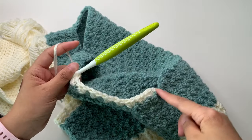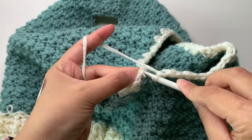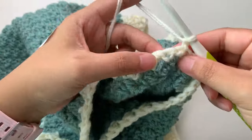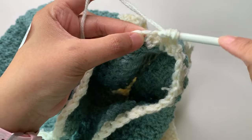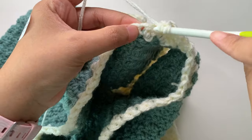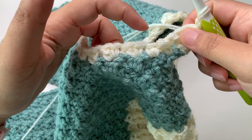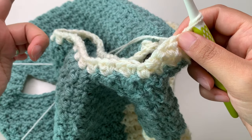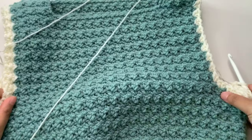Finish all the way around, then slip stitch into the first stitch to join, chain one and turn. Single crochet into your first stitch, then continue on top of the double crochet: single crochet and double crochet all the way around — the same stitch pattern. When done, put your last single crochet and slip stitch into your first stitch, fasten off your yarn, weave your ends, and you are done with the armhole. Repeat for the other armhole.